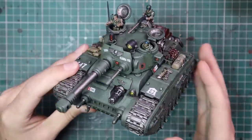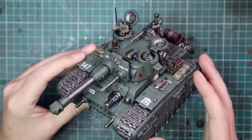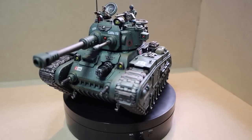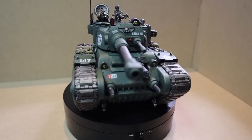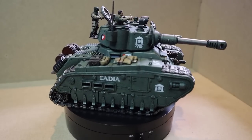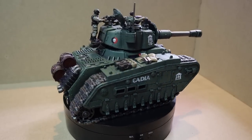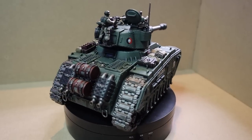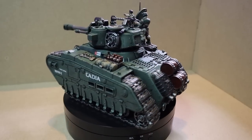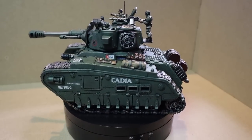There are a few extra details in the tank that I didn't show in the video. For all the little lights, I just put white paint and some Iyanden Yellow contrast on there. For the view slits, white paint with a bit of Ultramarines Blue contrast gives a nice white vision slit effect. And that's it — there's no craziness here. It's so achievable. Everyone can have a tank like this in their collection, and I hope a lot of you decide to do it. I absolutely love this thing.